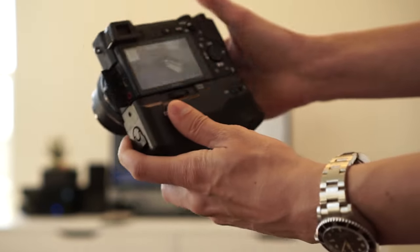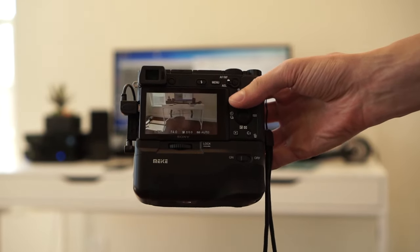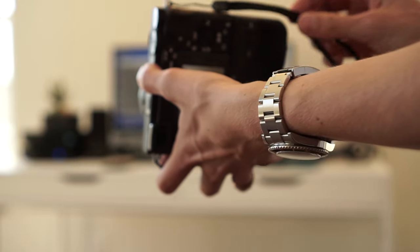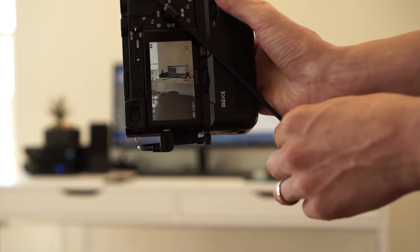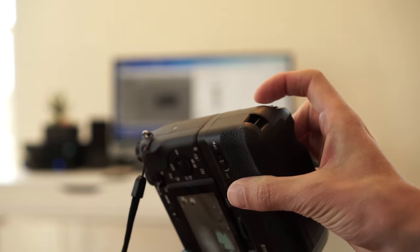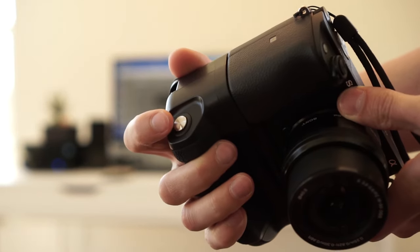Let's plug this cable in that I'm holding in my hand. Now that it's plugged in, I'm assuming this shutter button will work. We are in portrait mode, and it does. Very cool. Here's the shutter button from another angle.